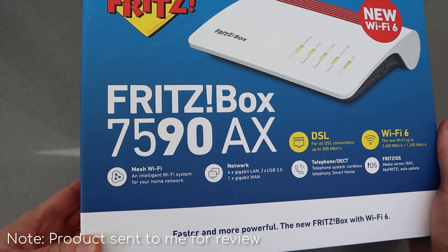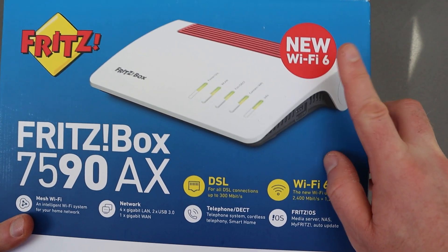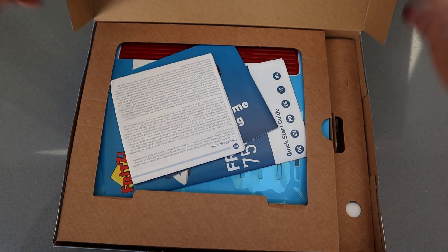Today I'm going to take a quick look at the Fritzbox 7590AX. This now has Wi-Fi 6 on board and that's the main improvement over the 7590.